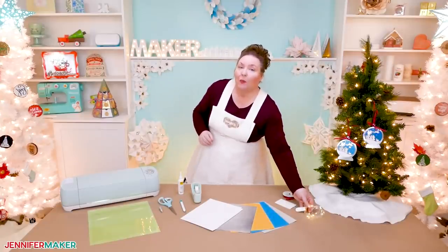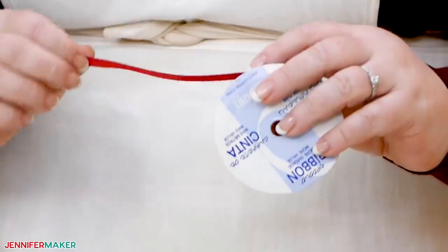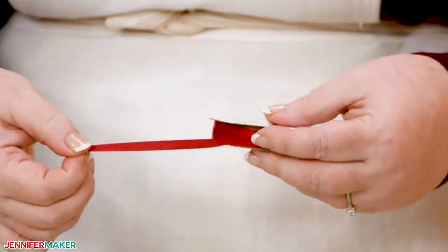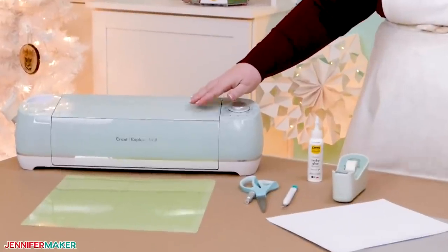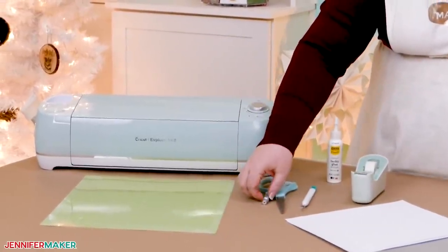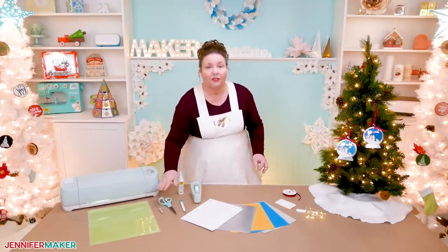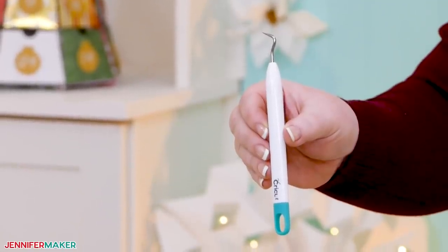And of course, you're gonna want some ribbon or string to hold up your ornament once it's done. I'm using a 1¼ inch double-sided red satin ribbon here. I think it's very pretty. Now I cut these ornaments on my Cricut cutting machine using a green cutting mat and my fine point blade. Other useful tools include a pair of scissors and a weeding tool for getting the bits of paper out of your cut design.